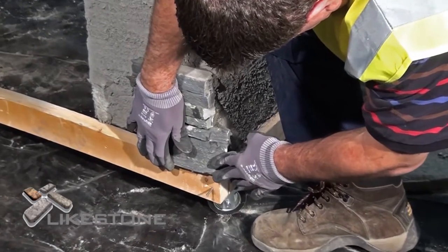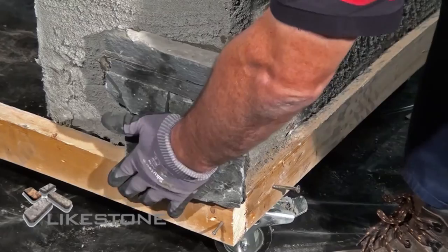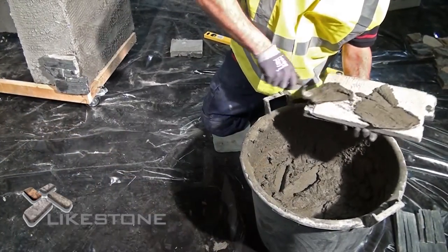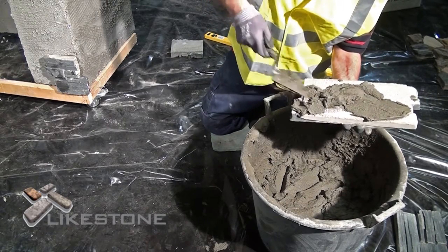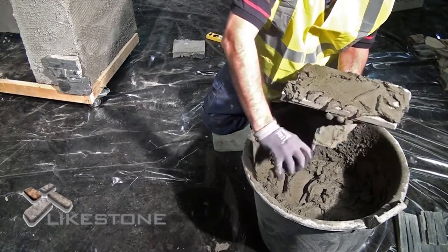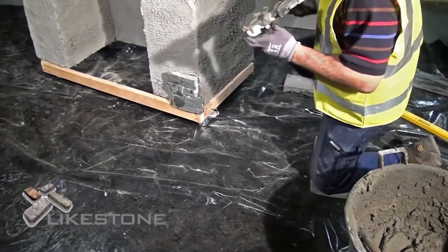Apply the stone to the surface, pressing firmly and rocking the stone into place until the adhesive oozes out around the stone, ensuring you allow the interlocking edge to overhang the corner for the next panel to join into. When applying the adhesive, ensure you cover the entire panel with a minimum of one centimeter, ensuring you cover the outer rim of the panel.